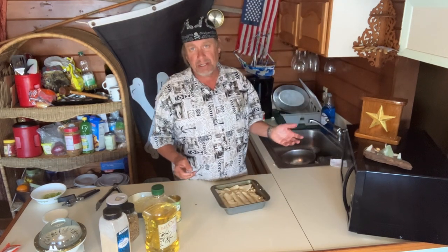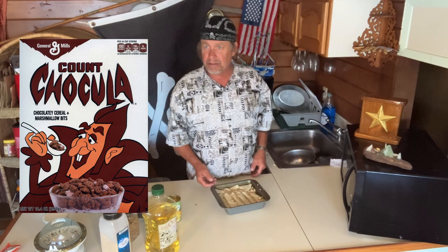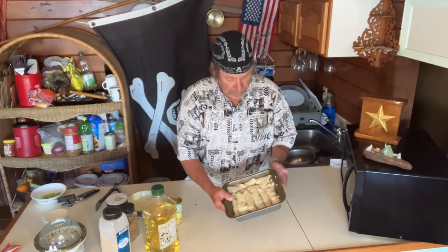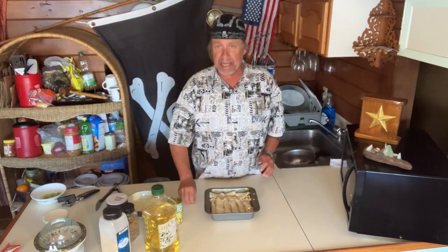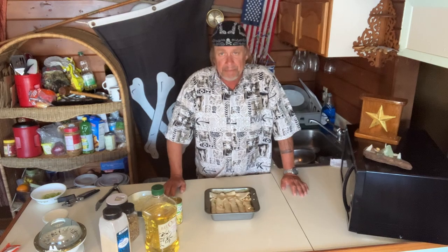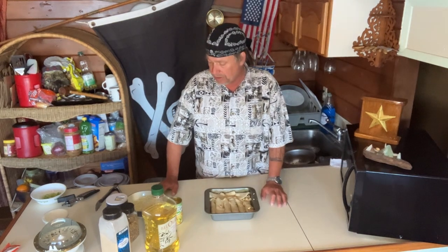You didn't know who Count Chocula was — he was a vampire on a cereal box, chocolate cereal. Anyway, here we are, got them rolled up. This is just a little pan. If you've got a big family, double this recipe. If you want to make extra you can freeze them — if you've got a freezer, that's the way to go. Now we've got them all rolled up.